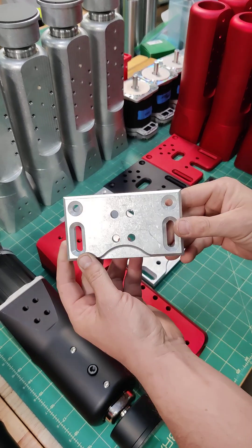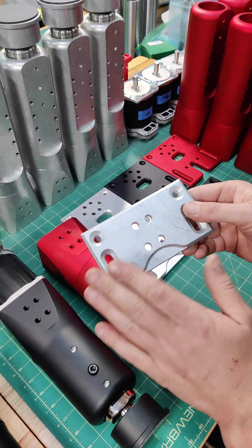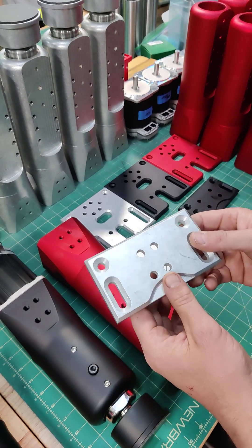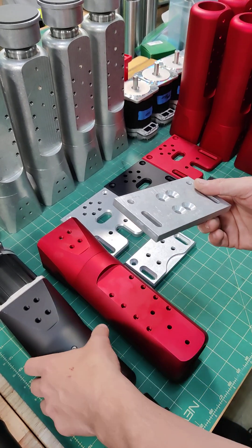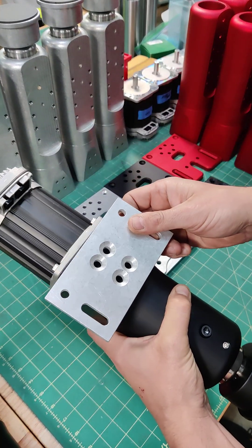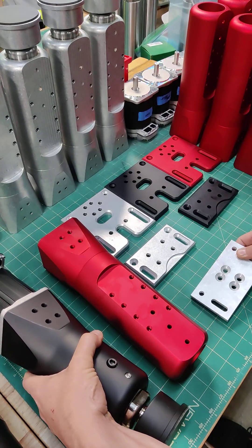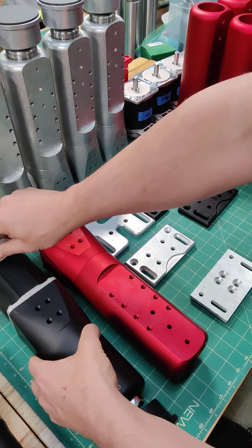We originally started with this bracket design, as you can see here. This is for the DK2 and DK2 Plus and even the DK6. On the DK2 and DK2 Plus, we only have one mounting option, which is at the top, and this is suitable for most applications, especially since the actuator is not too tall.